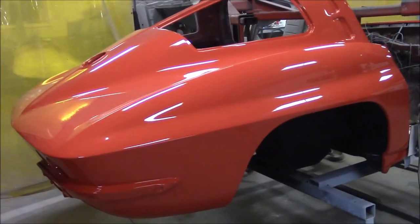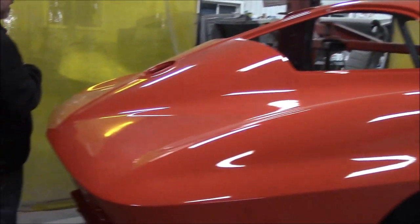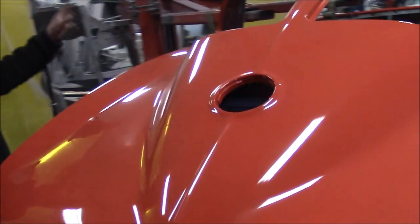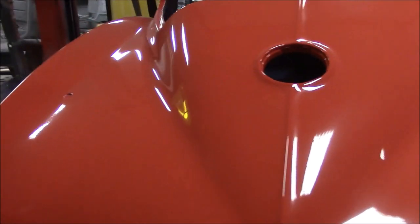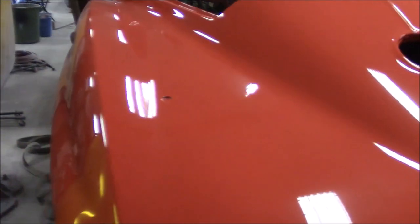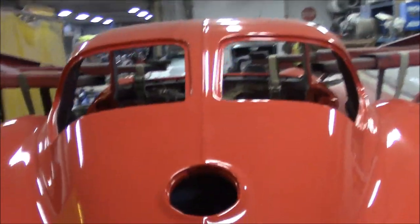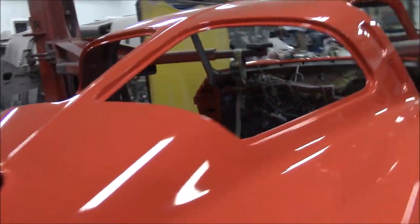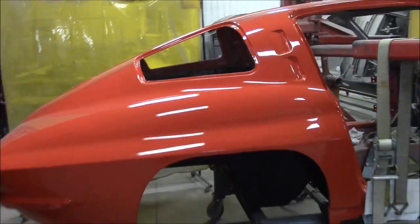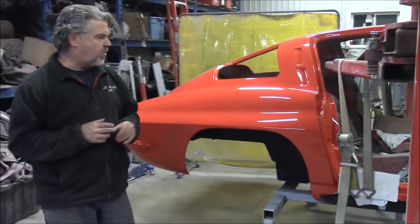So this paint finish — there's just a tiny bit of polishing done when it was in the booth. And then what we'll do after the body is set on the frame and we hang the doors, adjust them, and the hood and the headlights — then we'll do a final wet sand and polish. This is a base coat, clear coat finish. The official color is factory correct, and it's called Riverside Red. It turned out quite nice.